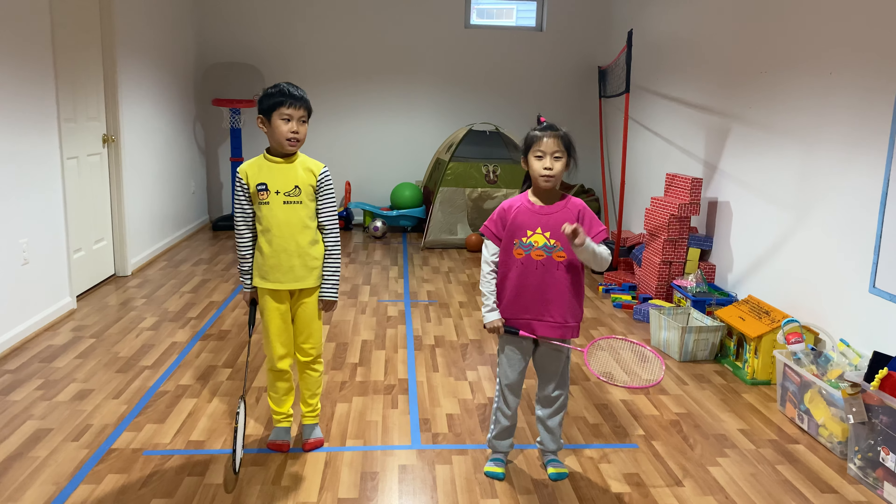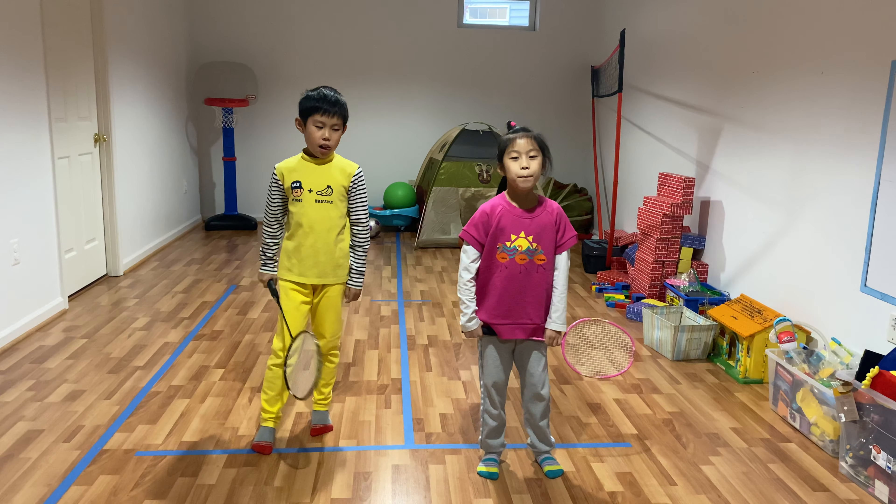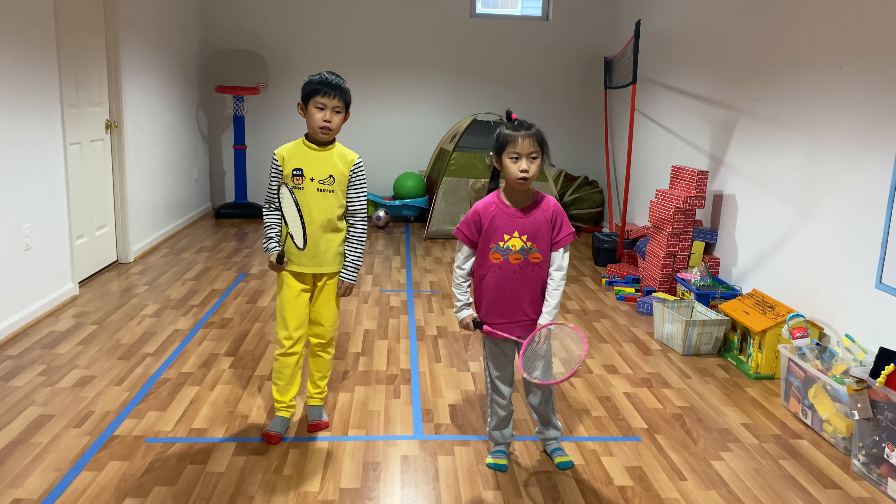Hi everyone. My name is Lillian. And my name is Alex. Today we're going to do badminton practice part two. Let's start.